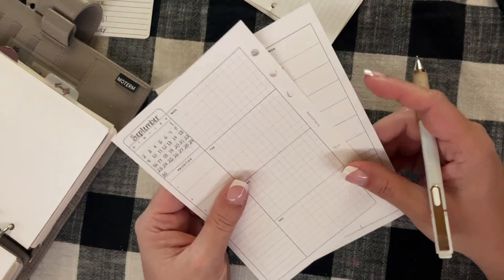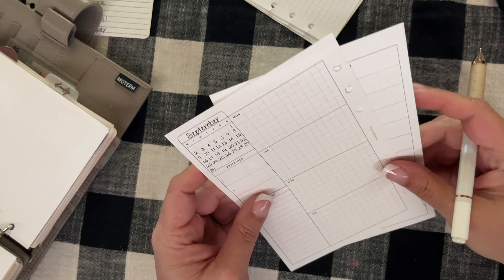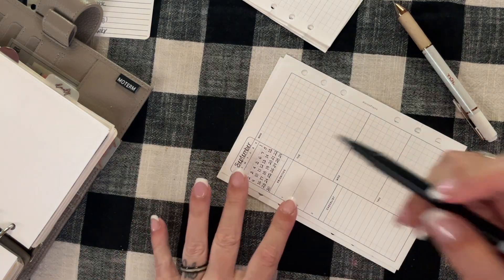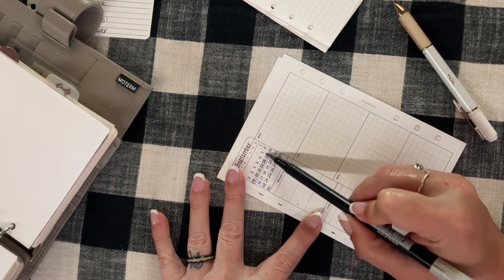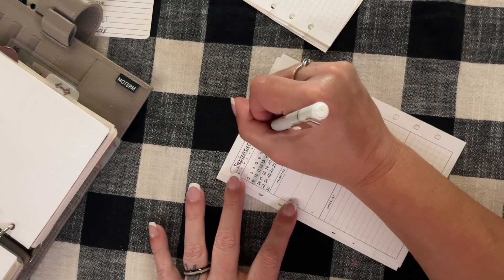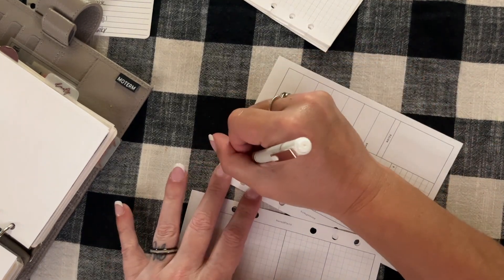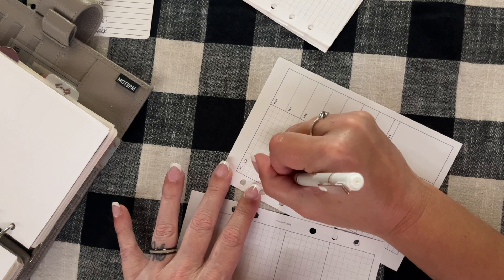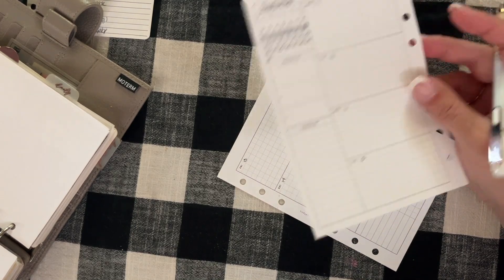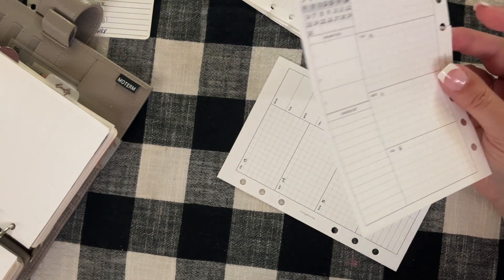I've already filled in the month and days on my laptop and printed it. What I like to do is highlight the week we're on — this is the week of the 9th through the 15th — and I number the days. So Monday is the 9th, 10, 11, 12, 13, 14, 15. First of all, we have a Friday the 13th this week.